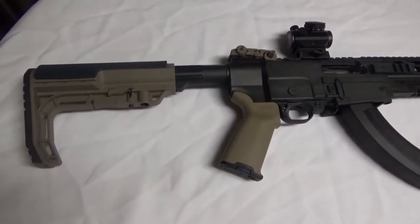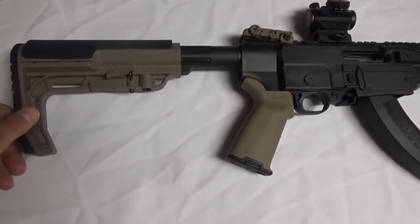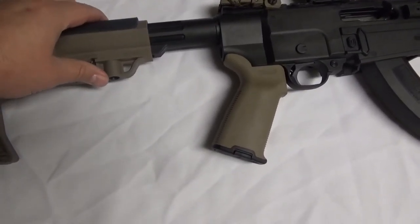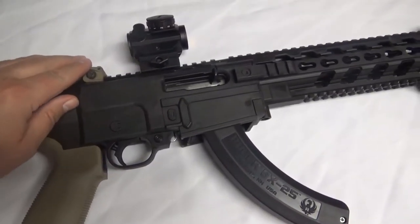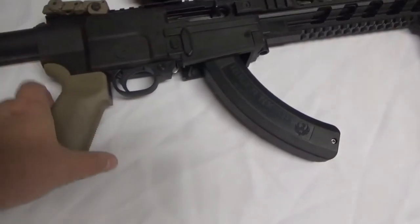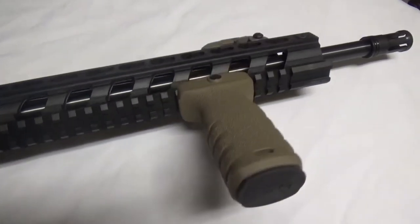Really quickly, for those interested: this is an MFT collapsible stock — unfortunately I think I got a knockoff, I paid 15 bucks on eBay, but I love it. It did have a slight wobble to it, but I've got a video that shows you how to fix wobbly stocks — easy fix. I've got legit Magpul flip-up sights, a TRS-25 red dot as usual, a Magpul hand grip, and this is also a legit MFT grip here in the front.